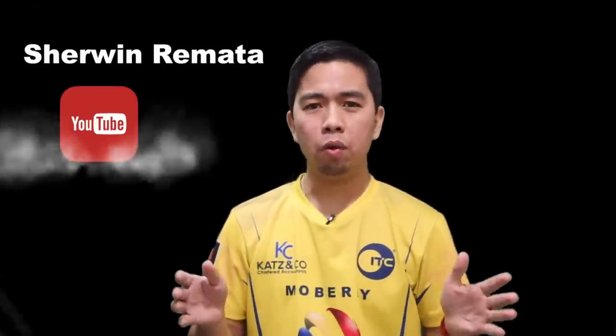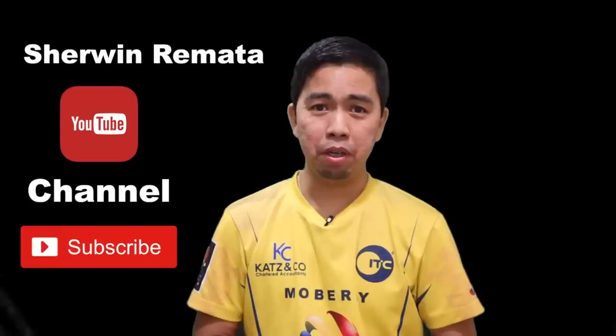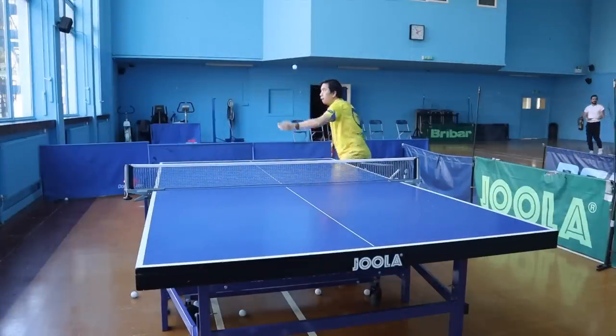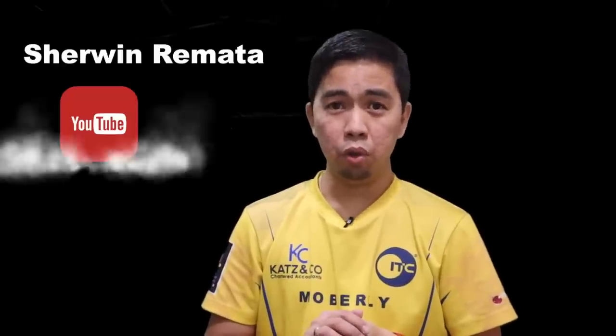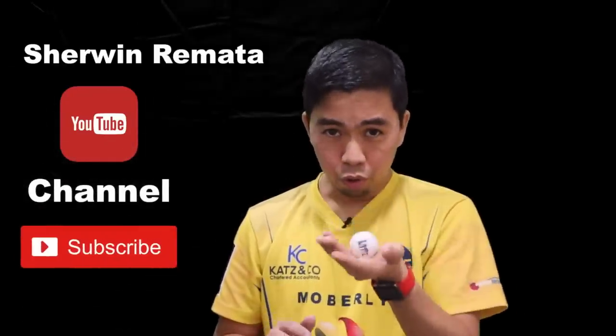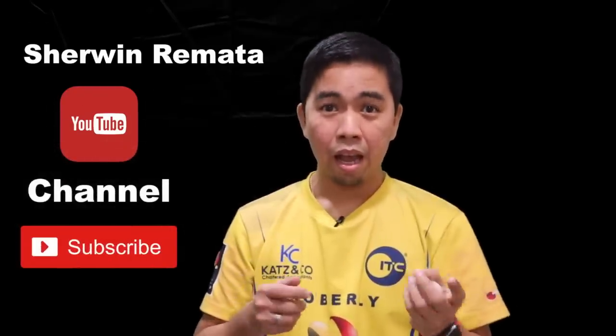Hello guys, I'm back, Sharon here. Sorry it's been a long time since I uploaded my last video, but today we continue to show you how to improve your pendulum serve. Before I show you how to play the pendulum, I'll make sure you know how to release the ball. Just practice first — this video is going to show you how to practice the way you throw the ball when you start practicing your pendulum serve.